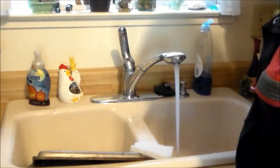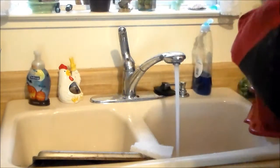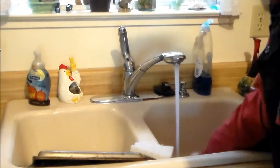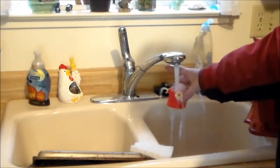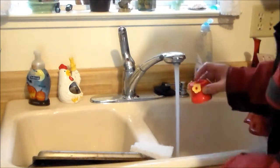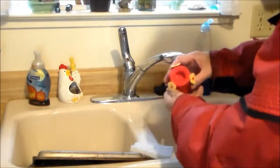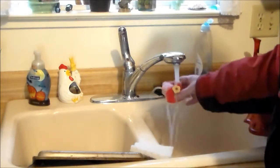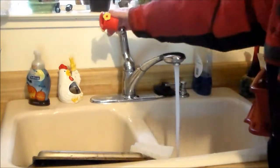Now here you can make sure it's good and clean. It can be wet — that part doesn't matter. Some of them you can take these off and clean them good. I look inside here and make sure there's no dirt or anything and I wipe it out. Never use soap on them.